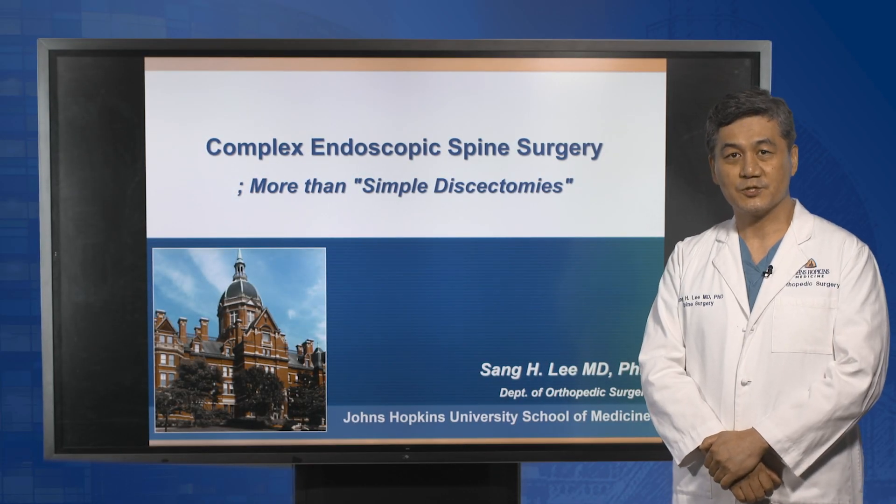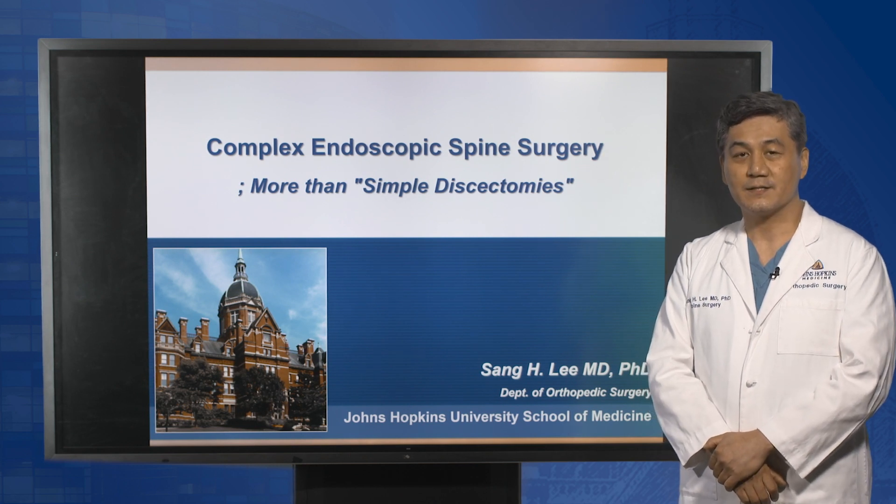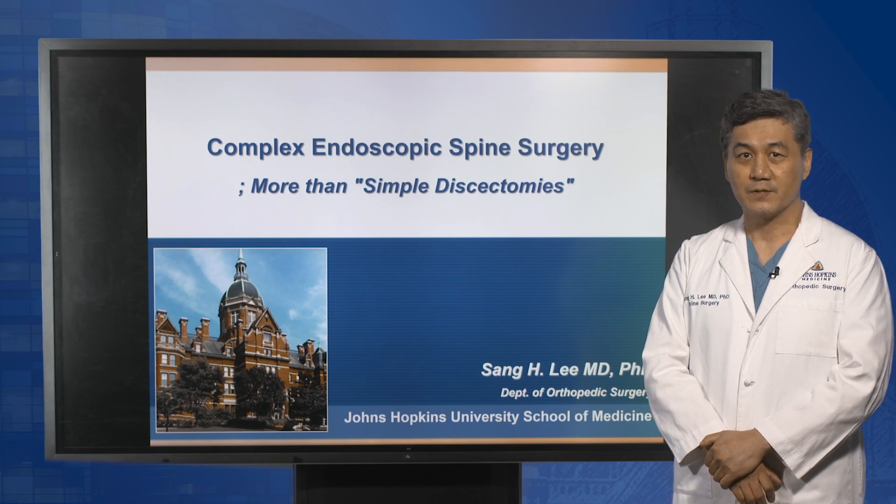Hi, I'm Dr. Li, a spine surgeon at Johns Hopkins Orthopedic Surgery. I'm going to talk about complex endoscopic spine surgeries, more than simple disc surgeries.